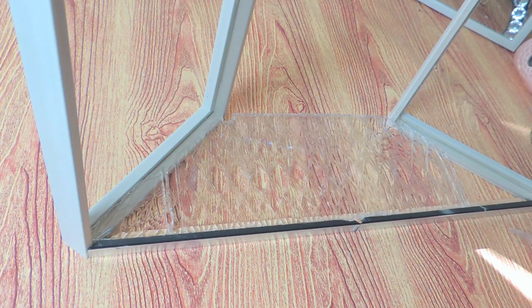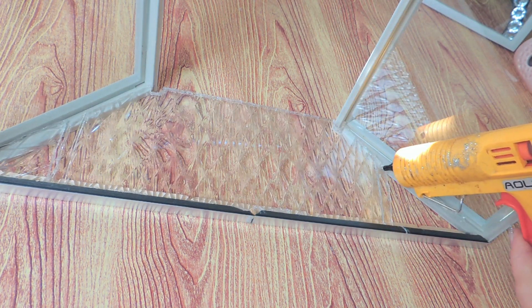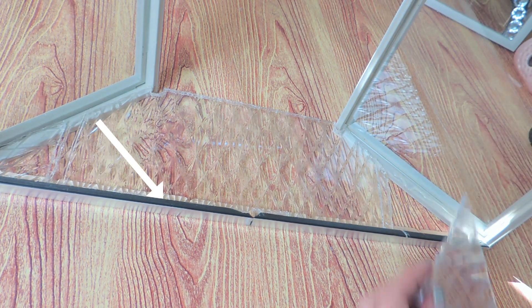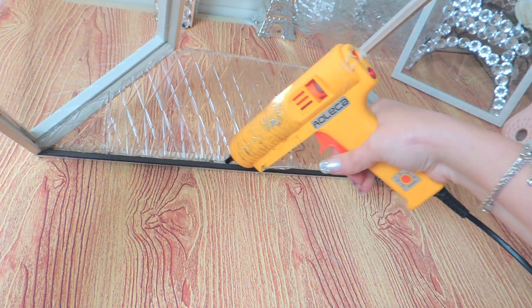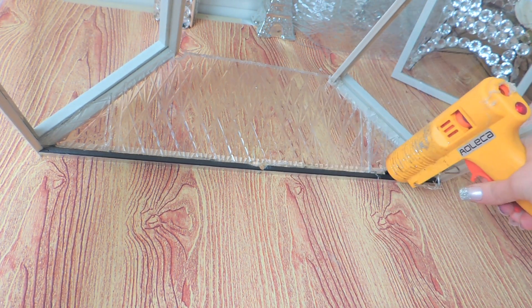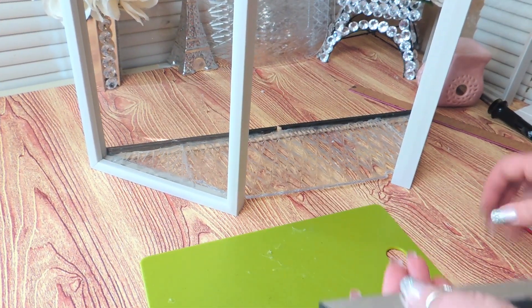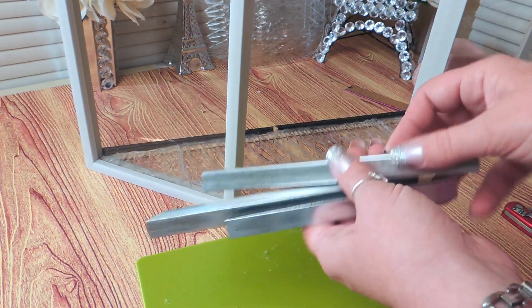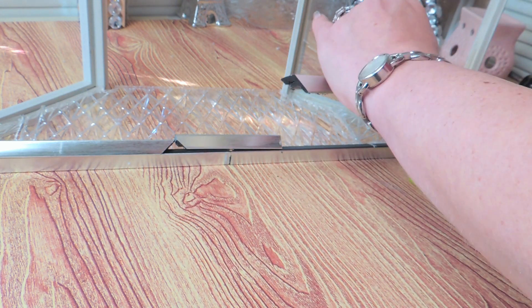This is something else that you can completely skip — in fact, I recommend skipping it. But as I mentioned, I should have painted my bottom long frame piece earlier and I didn't. So to conceal the raw wood from the craft sticks, I used a silver picture frame, cut to fit the center frame piece, and just glued them into place. Then I covered that with adhesive gems.